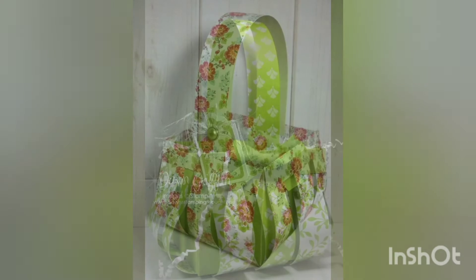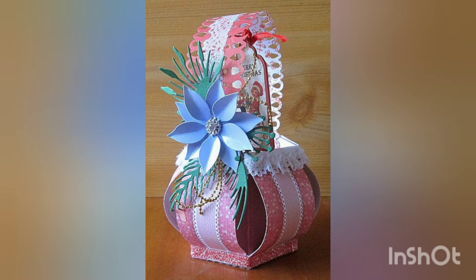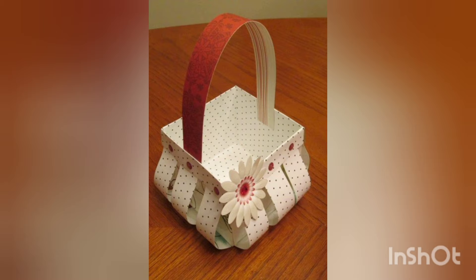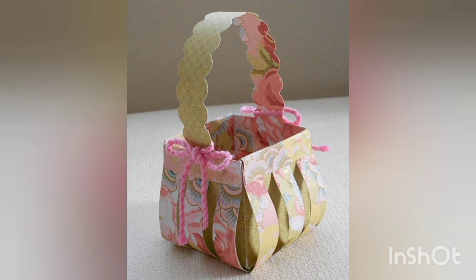Stay tuned with me until the end, and don't forget to like my video, subscribe to my channel, and press the bell icon to get updated with my new upcoming videos. These are very amazing and beautiful paper baskets — very decently drawn and very neatly crafted. I hope you will love my efforts.